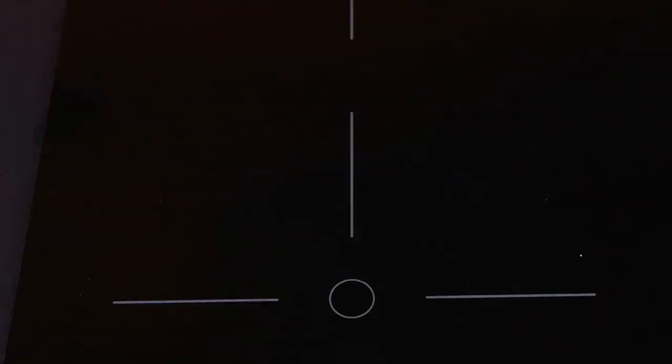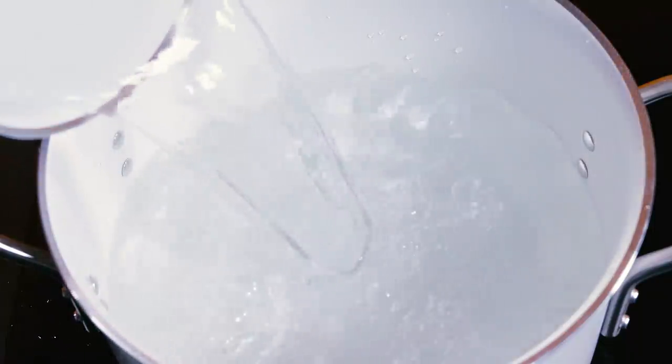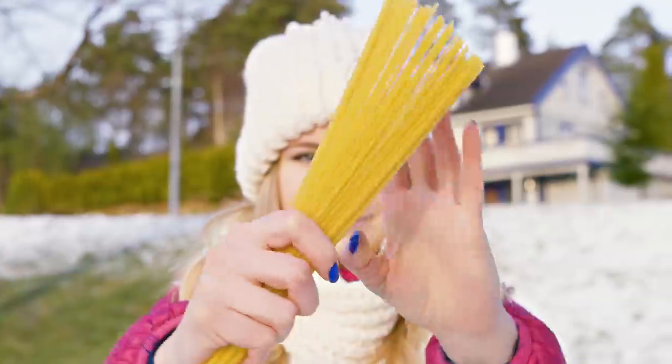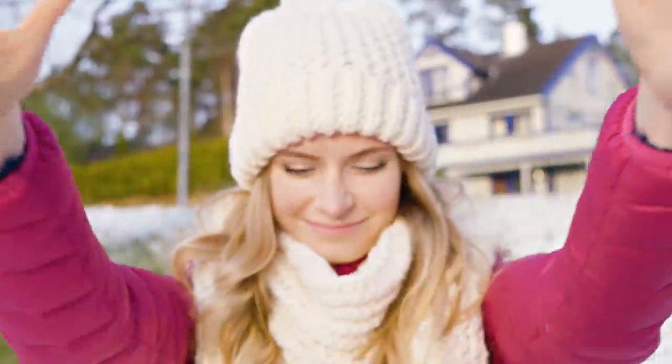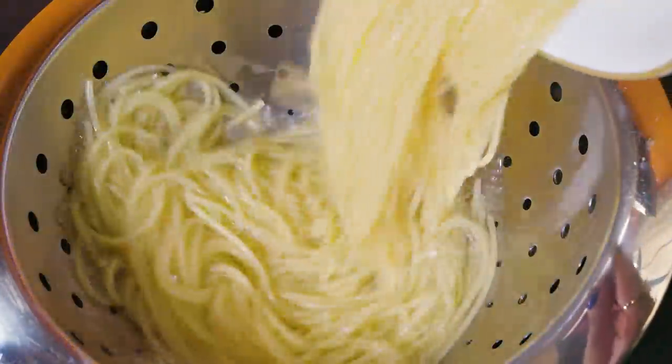First off you need to cook your spaghetti as usual. Fill a pot with water and wait for it to start boiling. Take any kind of pasta or spaghetti and throw it into the boiling water. When that's cooked, drain your pasta by pouring the pot of spaghetti and water through a colander.